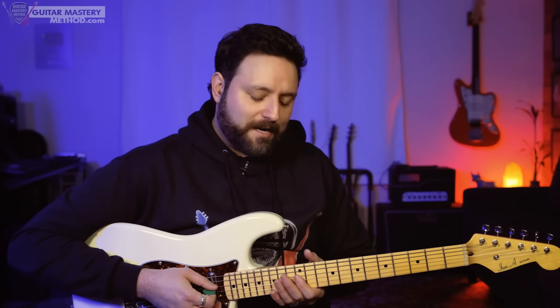This four-note box that we're gonna explore can give us a whole lot of mileage when it comes to soloing. This is all contained within a four-note box, and in this case, like in the beginning of the video, we're in the key of E. I was playing over a Chicago-style E blues, so we were focusing, starting off, with the minor pentatonic.